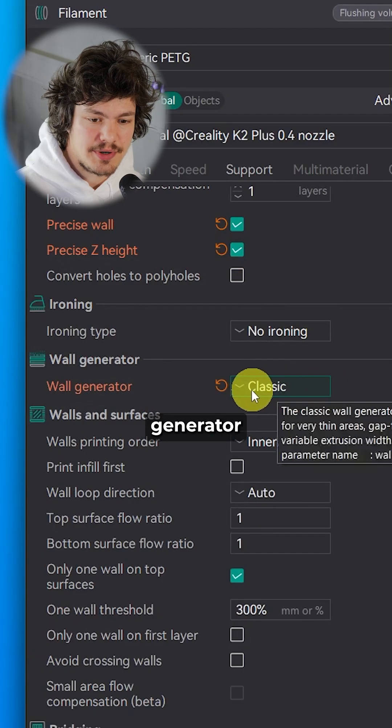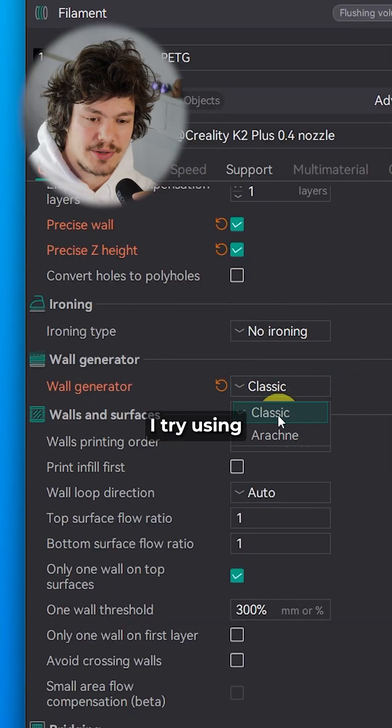Number 7: I use classic wall generator most of the time, but if I'm not happy with the results, I try using Arachne mode.